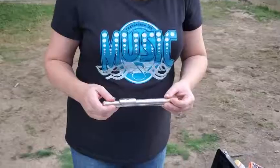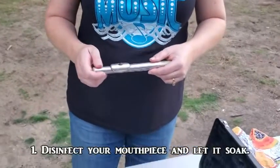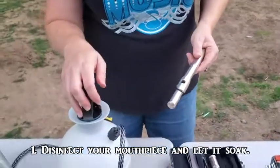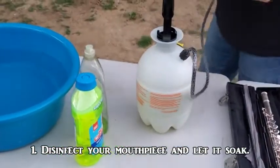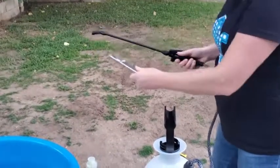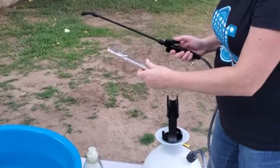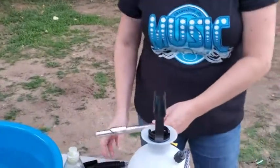Step number one is to spray your mouthpiece with some disinfectant. This is not the kind of disinfectant that we have at school, but this is what I have here. I'm going to go ahead and spray it and get it nice and soaking wet — get all that breath off of there — and then we're going to let that sit for a second so the disinfectant can work.